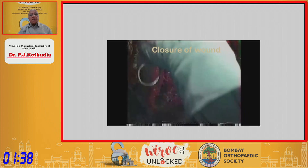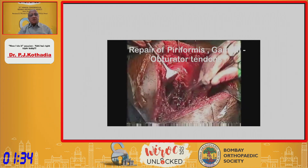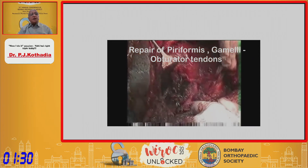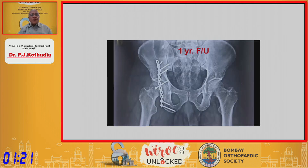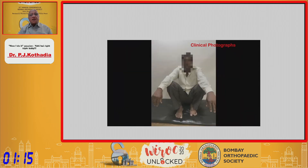That is the way the KL approach is done. Give a thorough wash and then test for stability. If you are happy, start repairing and closing the wound in layers. The post-operative X-ray shows interfragmentary neutralization fixation with a very good concentric reduction. The one-year follow-up of the patient demonstrates excellent function at the end of one year.